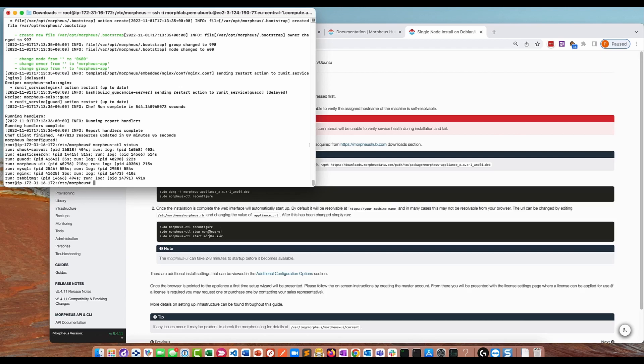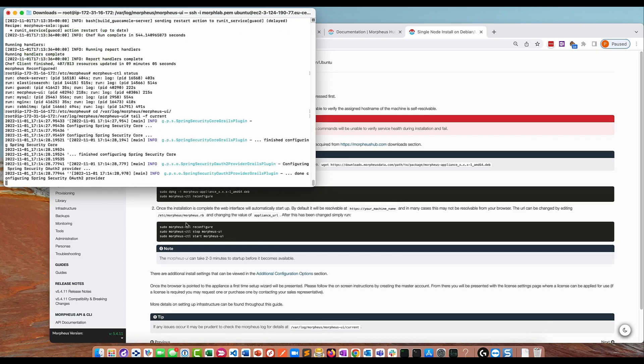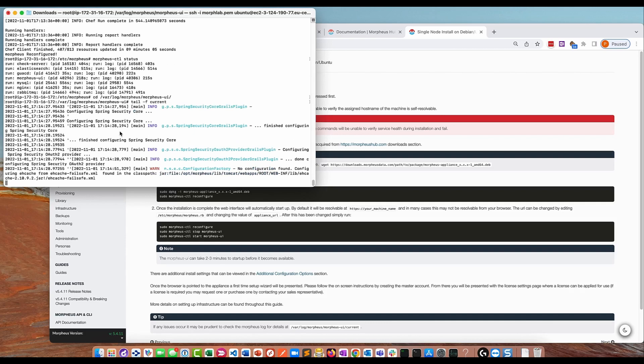In the guide, section two talks about changing the appliance URL, but we already did that before running the initial reconfigure, so we don't need to do any of that. We just need to wait for the Morpheus UI to start. Although it says it's running, it can take a couple of minutes to start. We can look at the log file in /var/log/morpheus/morpheus-ui and do a tail -f on the current log file to see when the application has started successfully. We're looking for the Morpheus logo in the log file along with the version number.